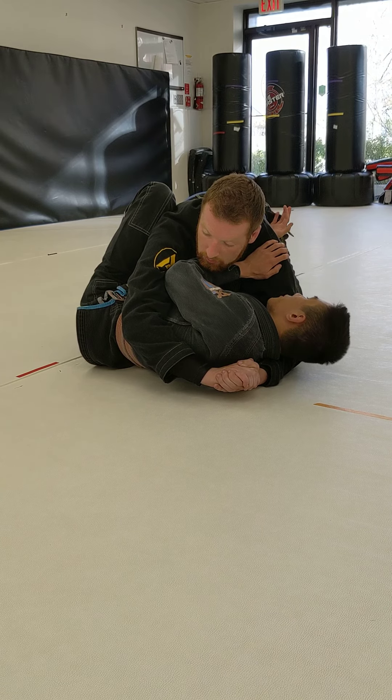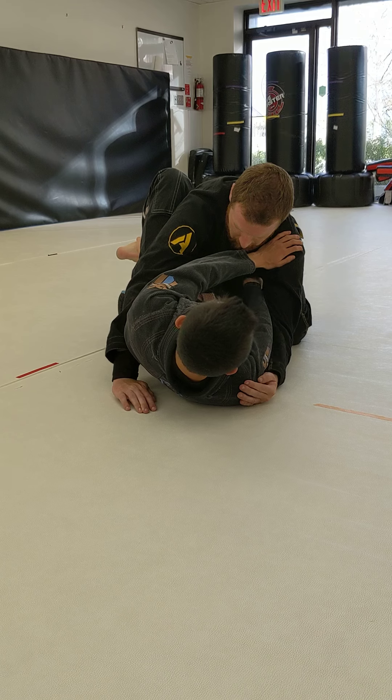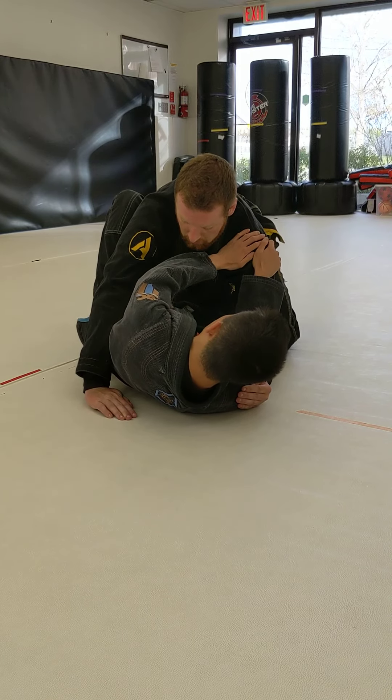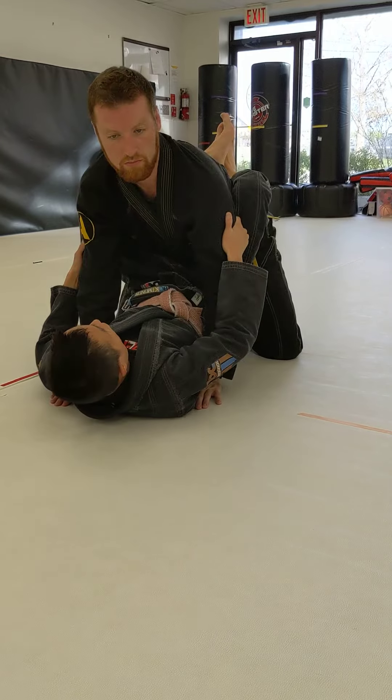Step number three: I stretch my upper body away as I push on my partner. Step number four: I place my foot on my partner's hip. Step number five: pull it all the way through to closed guard.